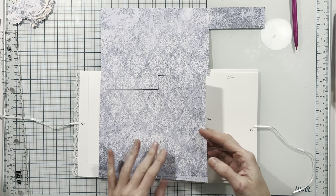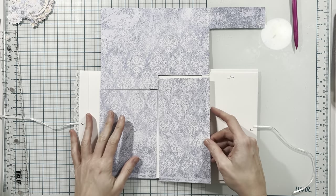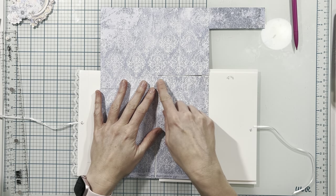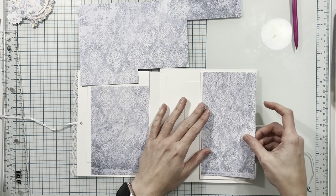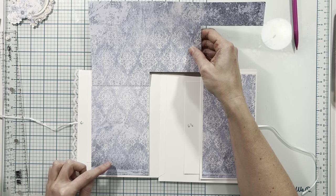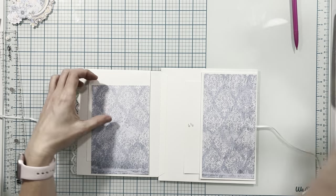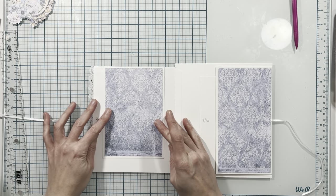I'm going to use this 12 by 12 that has the prints on the back of it. I first cut this piece to three and three quarters by seven and a quarter and I'm placing it on this flap. Then I've cut this piece from the bottom measuring four and a quarter by six and a quarter, and I'm placing it here on the front of this flap.